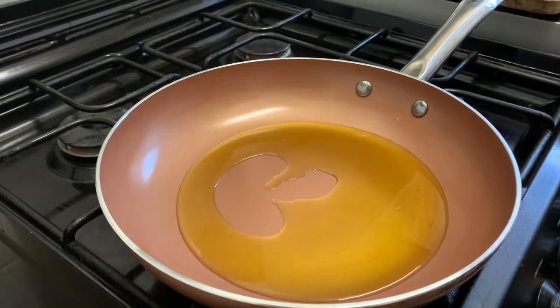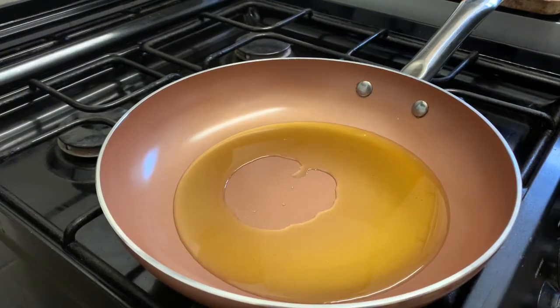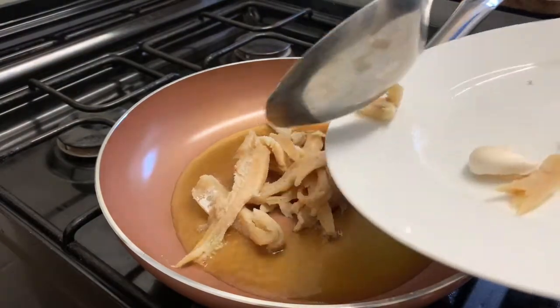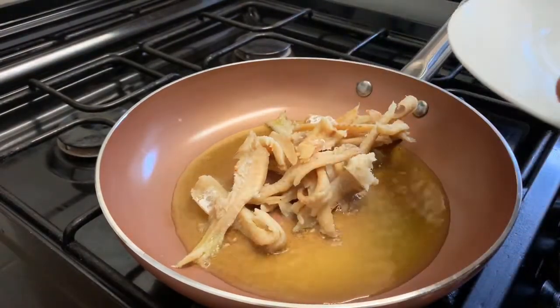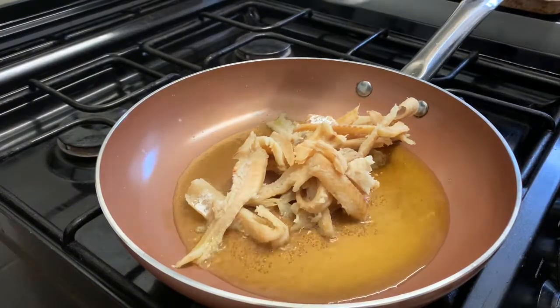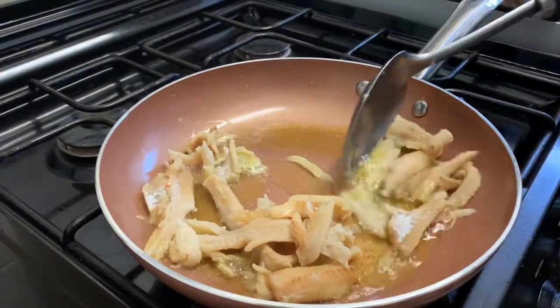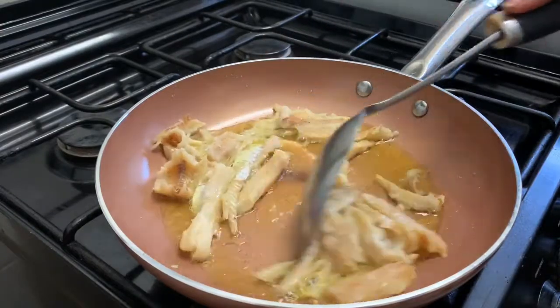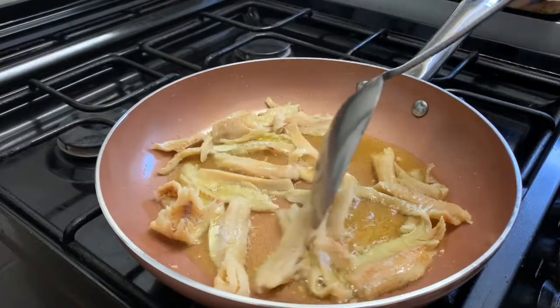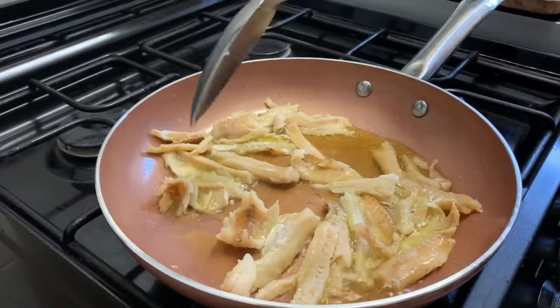Make sure your pan is hot and you've added some oil. I'm just going to add this salted cod which I've boiled and chopped up into pieces, and I'm going to be frying these cod pieces until they are golden brown.